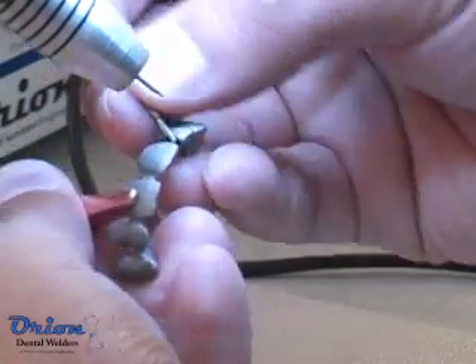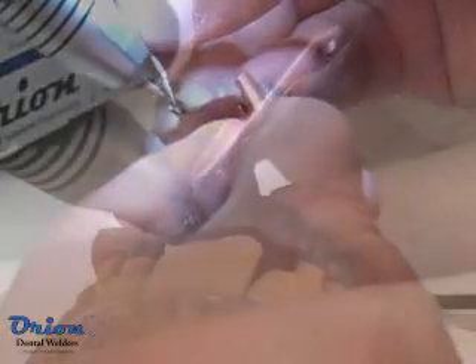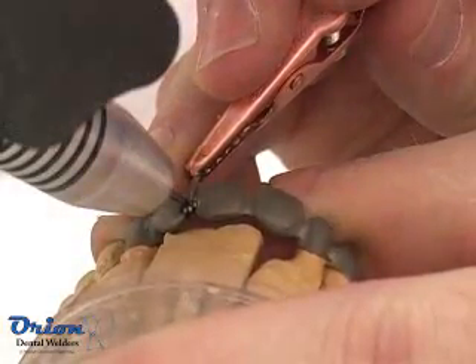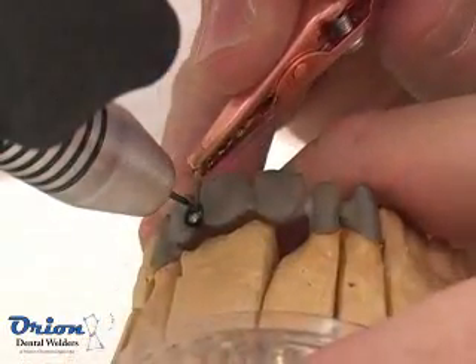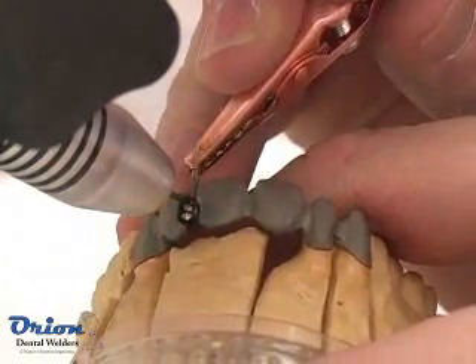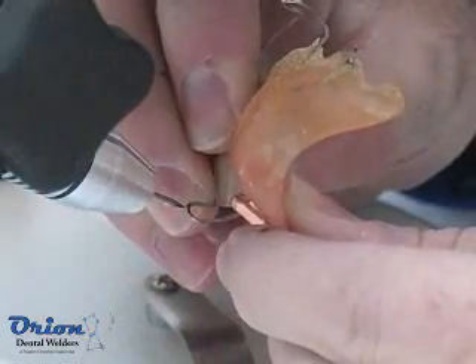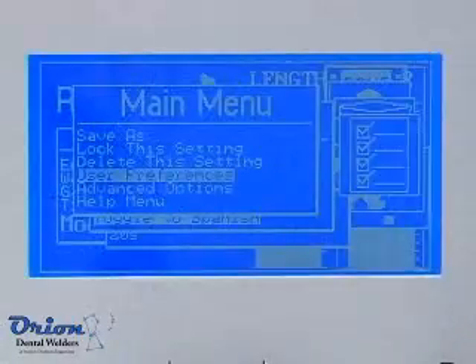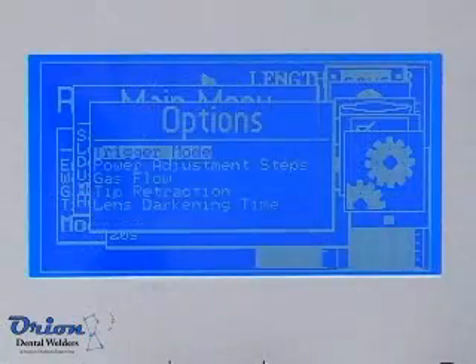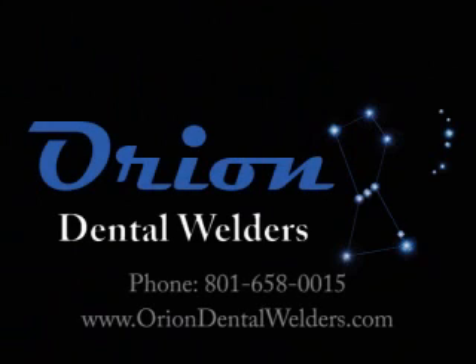If you start to have trouble producing or igniting an arc, it is time to maintain the electrode. Some metals are more prone to sticking to the welding electrode during the welding process. Do not apply too much pressure when welding — only very light pressure is needed. The less time the electrode is in contact with the molten weld pool, the less likely contamination will occur. Use the advanced menu item Tip-Retract Timing to start the Tip-Retract process as soon as possible for your welding preference. For more information, contact Orion Dental Welders.